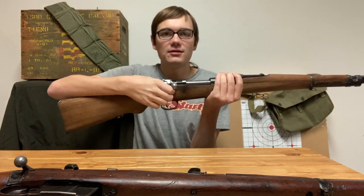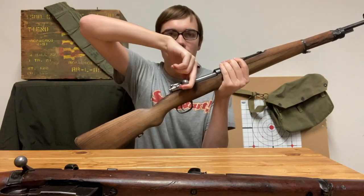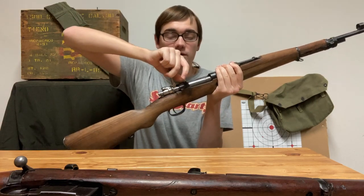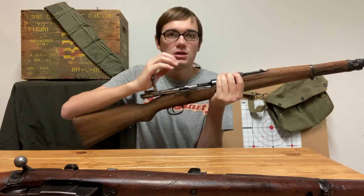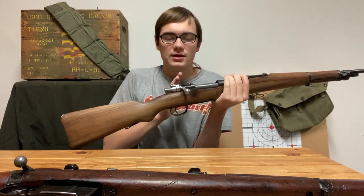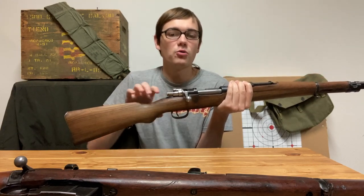When you cock the rifle to open it, you can see the cocking piece go back, and you feel the resistance right here while you're opening the rifle. Then the rifle is cocked, you pull it back, push it forward and load a new round, and then you close the bolt. The majority of the cocking action is going to happen on the opening of the bolt, and that is why it's called cock-on-open.